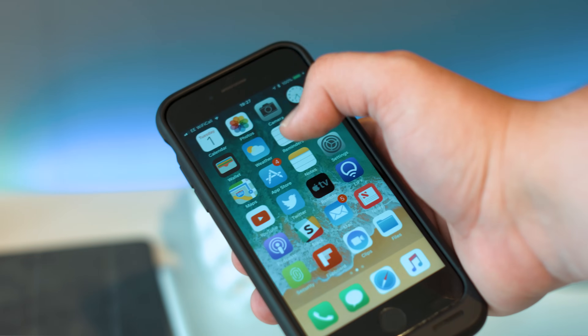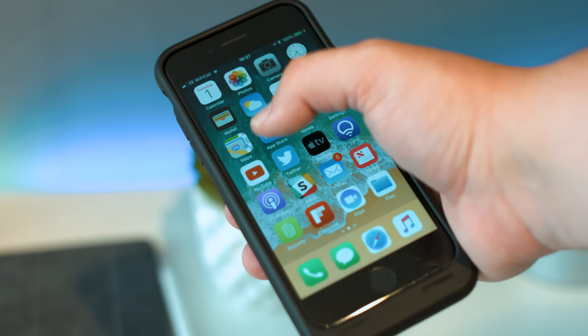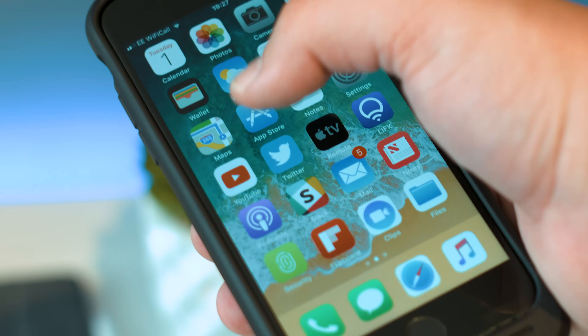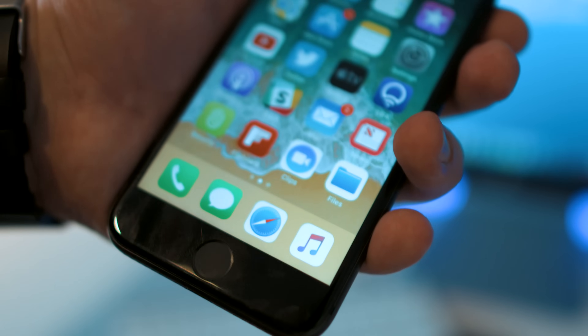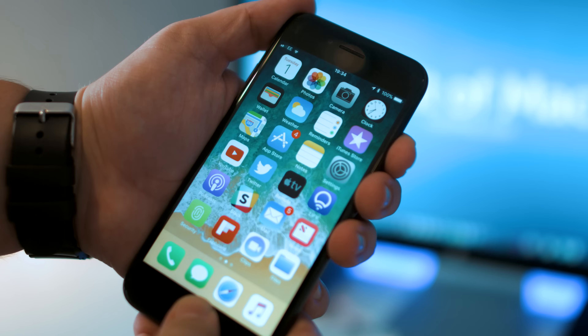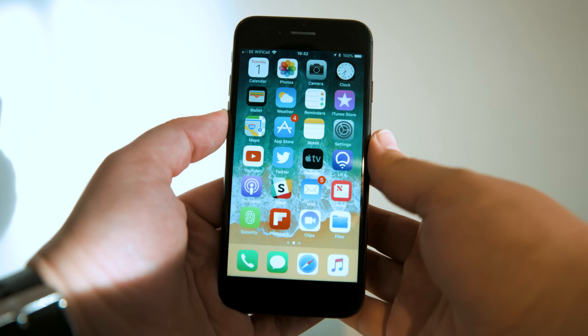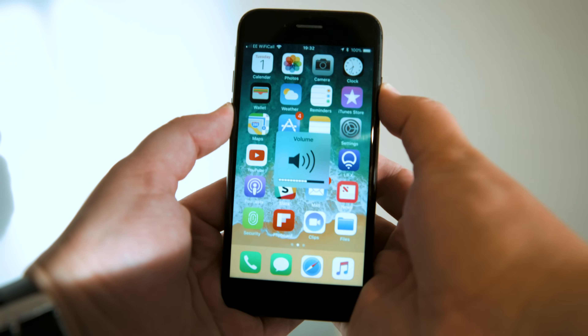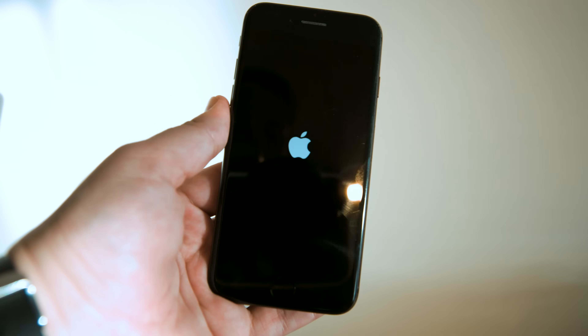Sometimes all your phone needs is a reboot to fix an unresponsive screen. If your screen is completely frozen, I recommend doing a hard reboot, which is kind of like shutting down a computer by pulling the plug out of the wall. If you're using an iPhone 6s or older, hold down the home button and the power button until you see the Apple logo. If you're using an iPhone 7 or newer without a physical button, hold down the volume button and at the same time the sleep/wake button until the phone reboots.